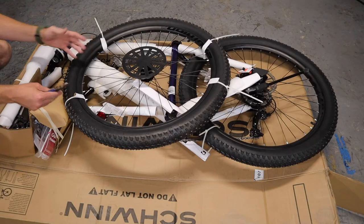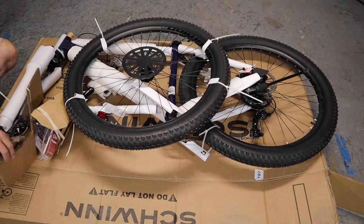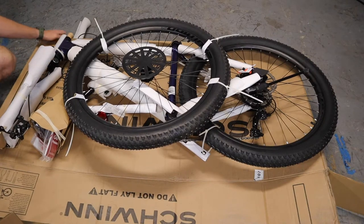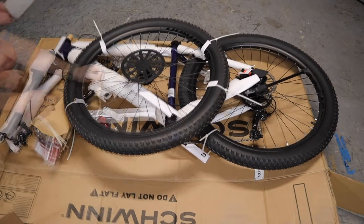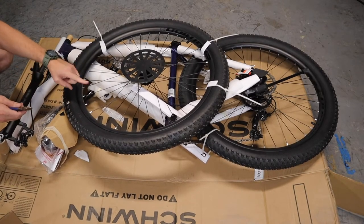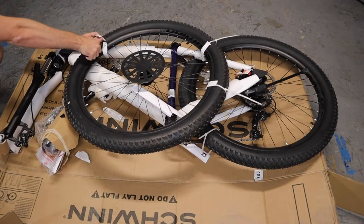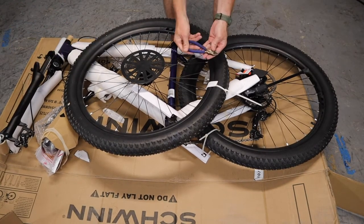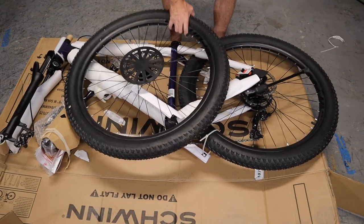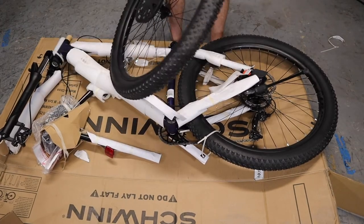Everything is held together with zip ties or some sort of plastic tie, so start undoing those — you'll wind up with a lot of trash. Pretty much every bike I've gotten shipped has the front wheel not mounted; the back wheel has been. I like to use side cutters to get in underneath things without scratching parts. So now we've got the front wheel done and can get it out of the way.